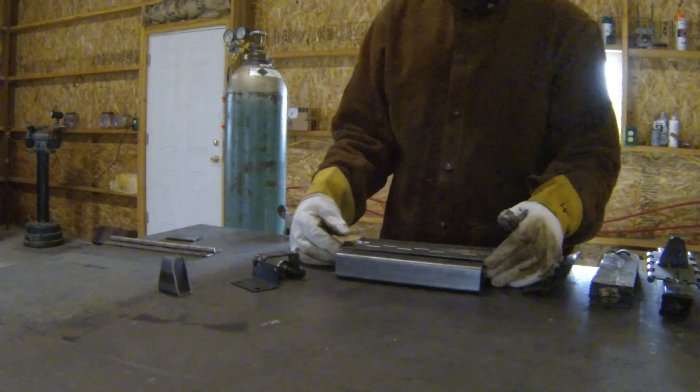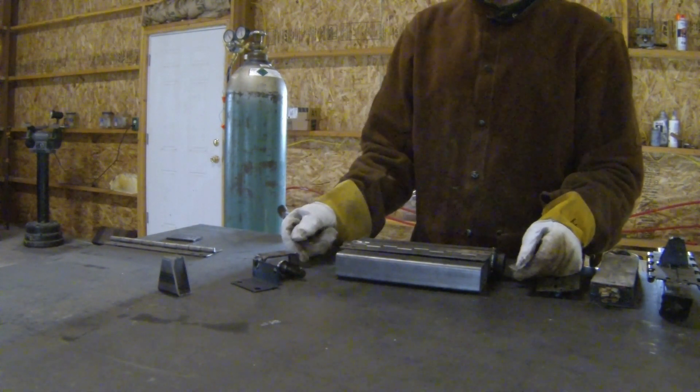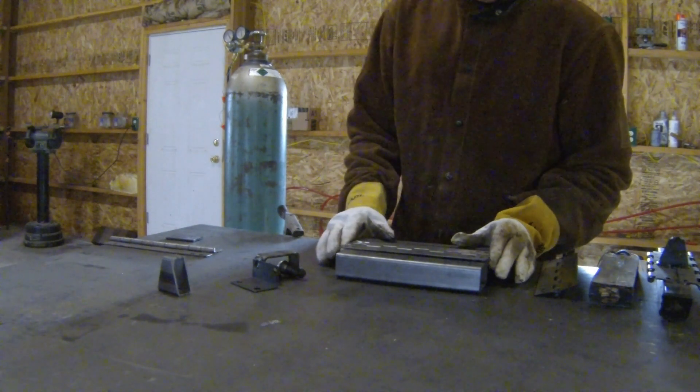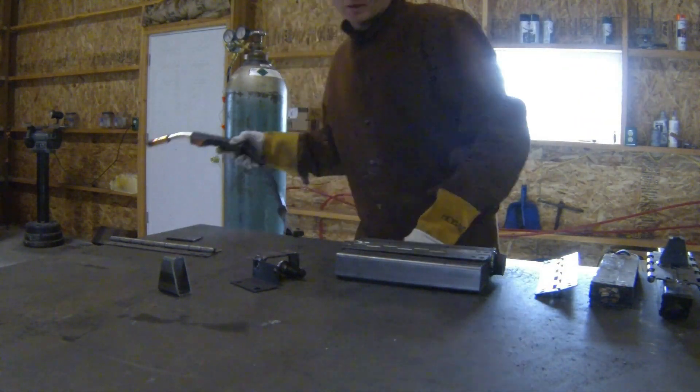I'm measuring the gap just using the rolled steel on the hinge. We can get that squared up and tack the hinge on.